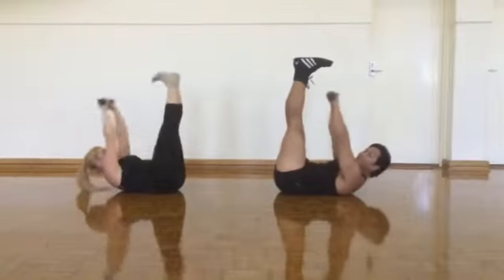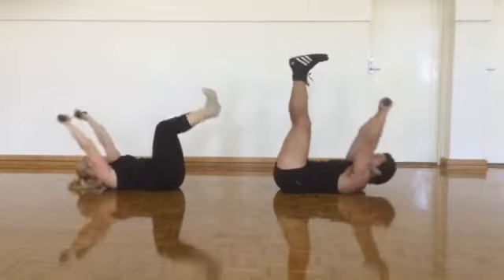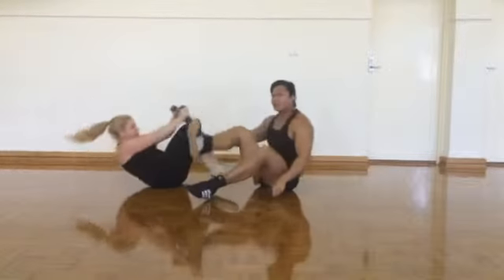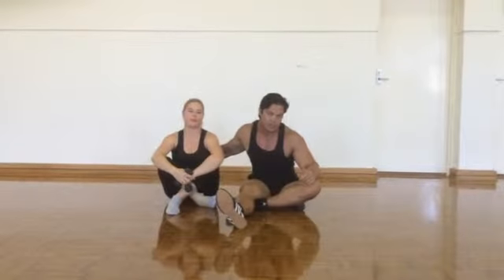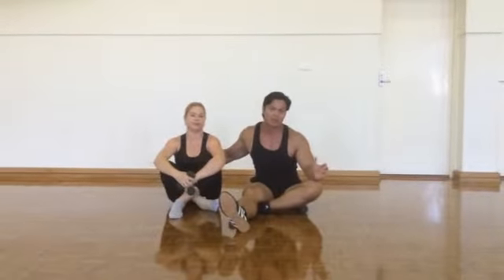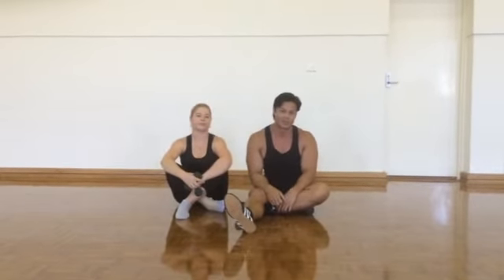This is where you target the abdominals — aim for your legs and aim for about 20 reps. If you do at least three to five sets of 20 reps each, maybe every other day, that will tone your buttocks and your abdominals. Till next time!